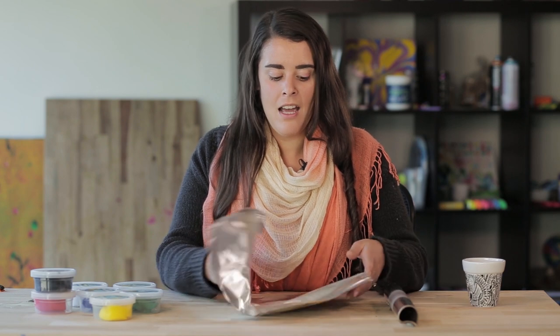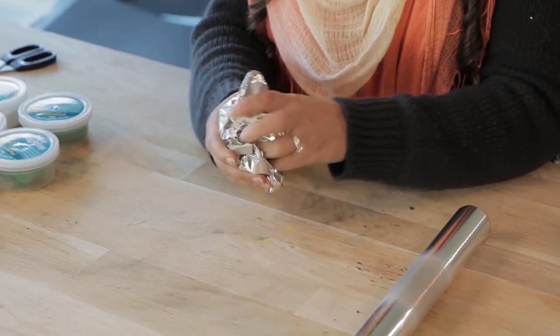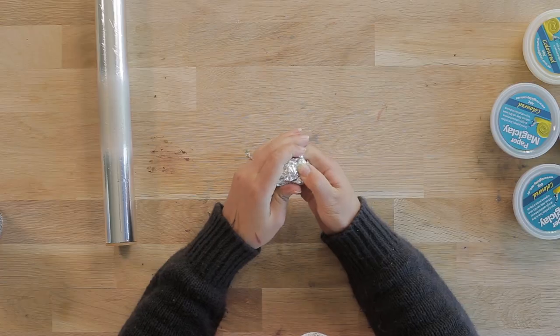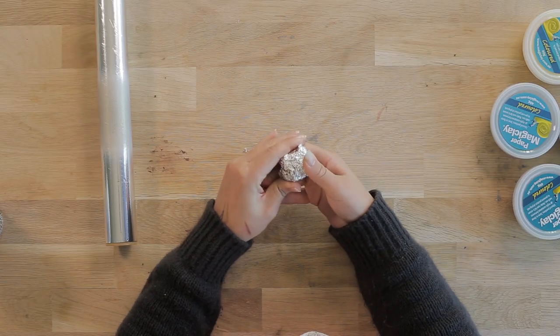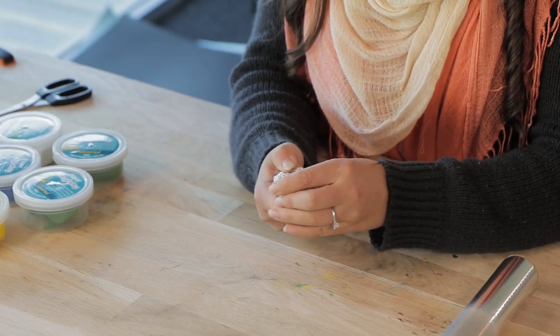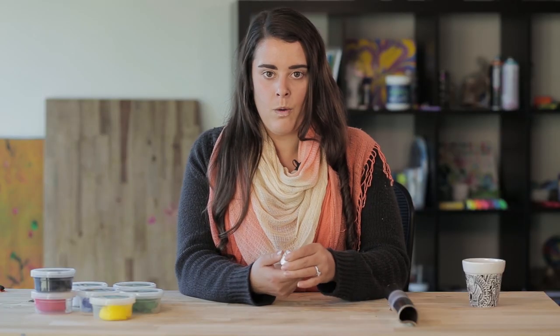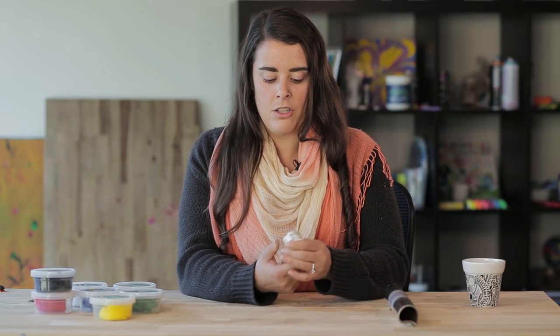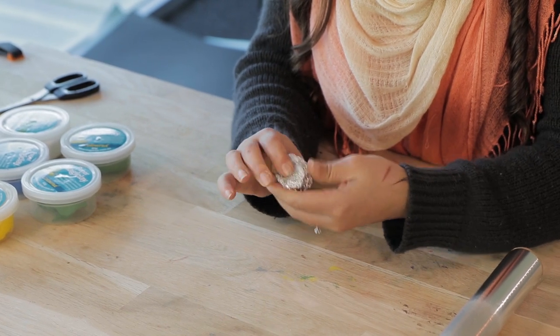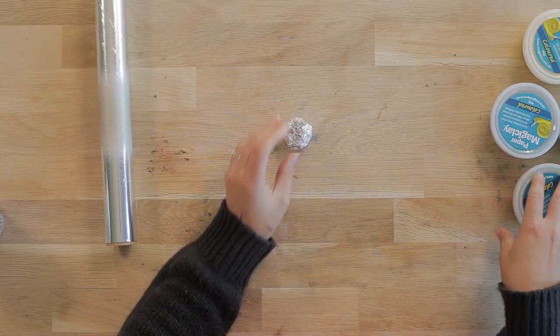We're using aluminium foil for the armature because it's nice and easy to manipulate. So if we just crunch it up, our first cactus will just be a simple ball shape. We'll make a rough shape and then spread the magic clay over the top. This is so you don't waste too much magic clay — it's not a solid ball of clay, so you can save a lot of money and clay by just filling that area with foil.